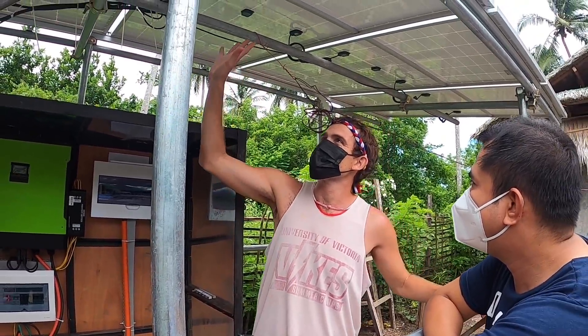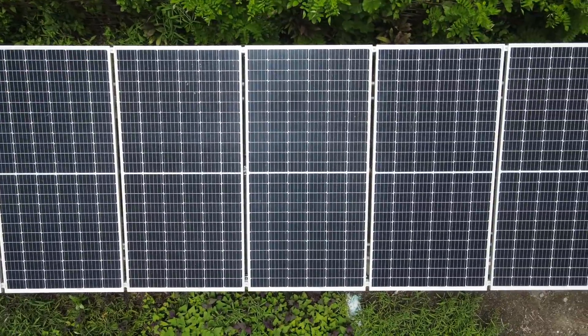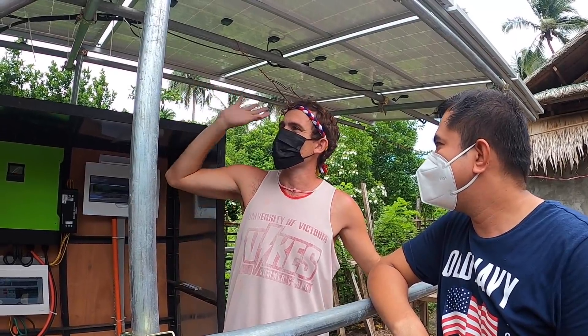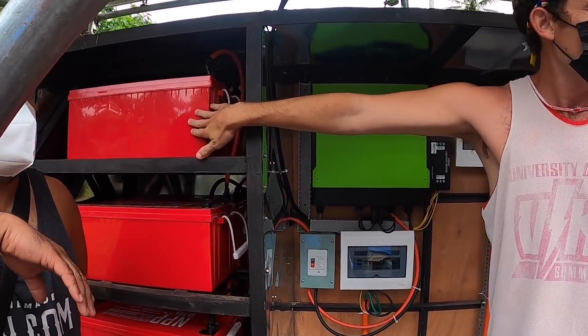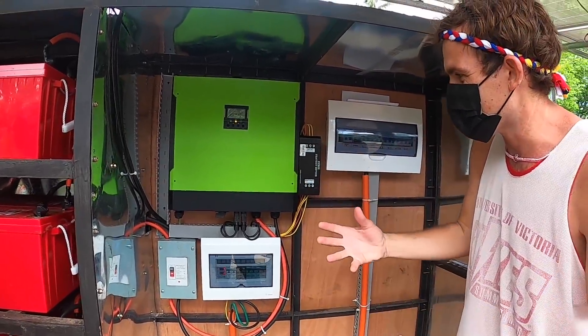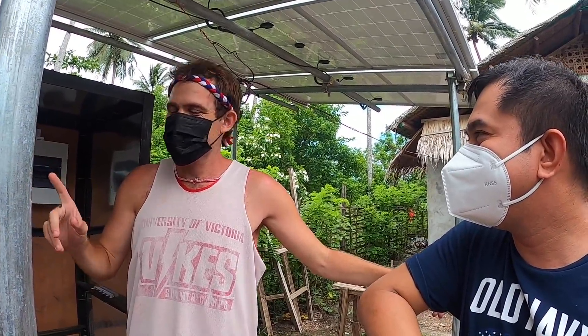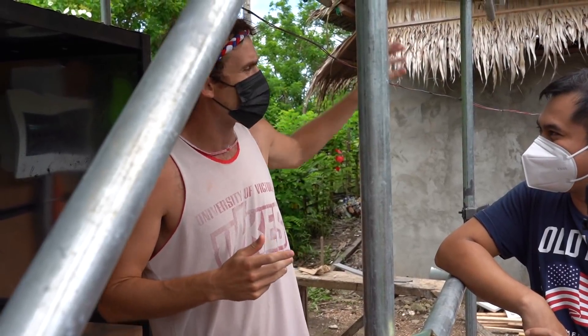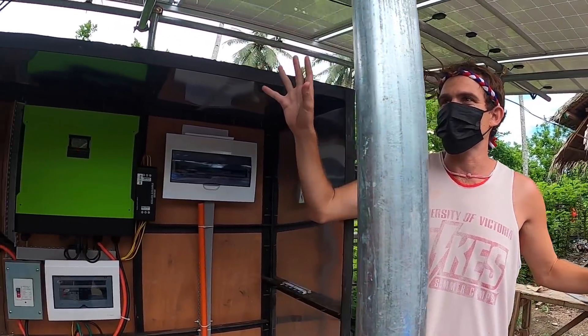We have 14 panels — they're 450 watts each — and they're all set up here, running down to this box. They're connected to the batteries which are being charged, and then going to the inverter which is converting everything to electricity for our house. On the green box you can see percentages — maybe when we're all turned on it says 25 or 30 percent. This system is actually much more than we really need at this time.